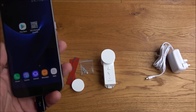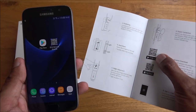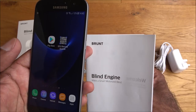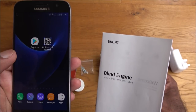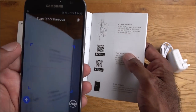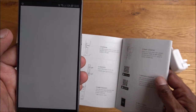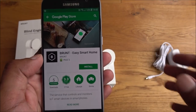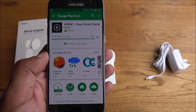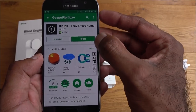Next I'll show how to install the app on your smartphone. Looking at the instructions there's a QR code — you can either search for 'Brunt' on the Play Store or scan the QR code. Let's give it a second — found it, click, and install.